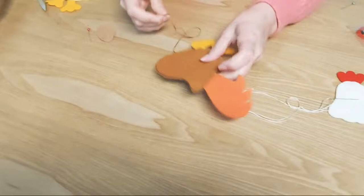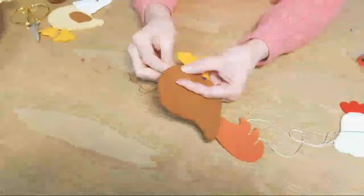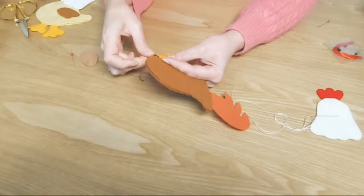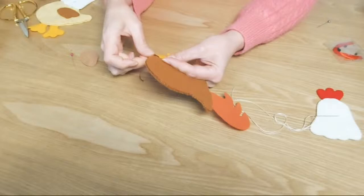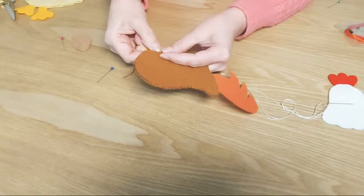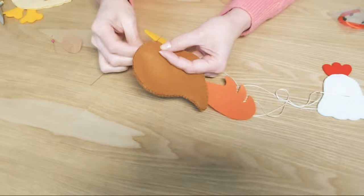Este color es el gallo. Aquí ya llegué. Tengo dos cosas que decirles. La primera, que pueden rellenar por ahí por ese pedacito que le voy a dejar acá al costado de las patas. Y la segunda, es que donde va pegada el ala, ahí pueden hacerle un cortecito pequeño y por ahí meterle el relleno. Ahí les dejo esos dos truquis para que sepan cómo pueden hacerlo.